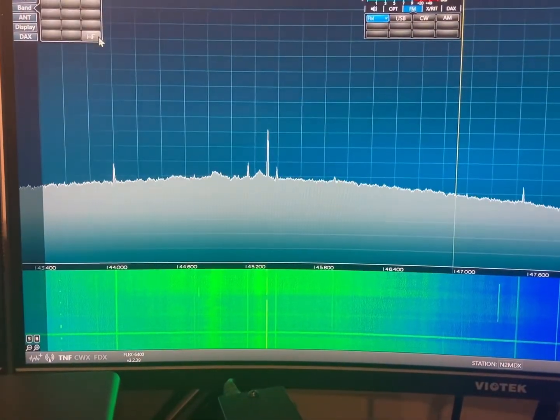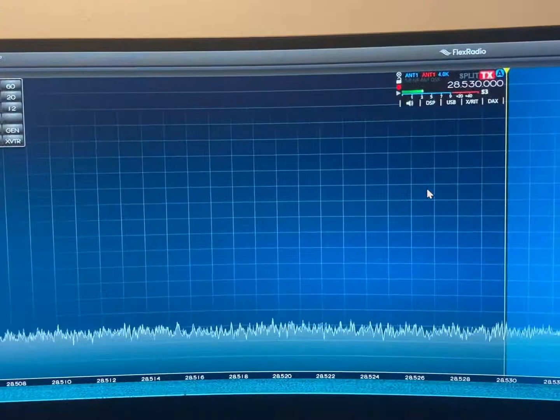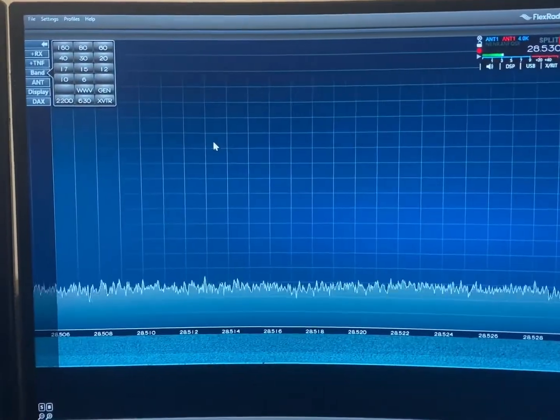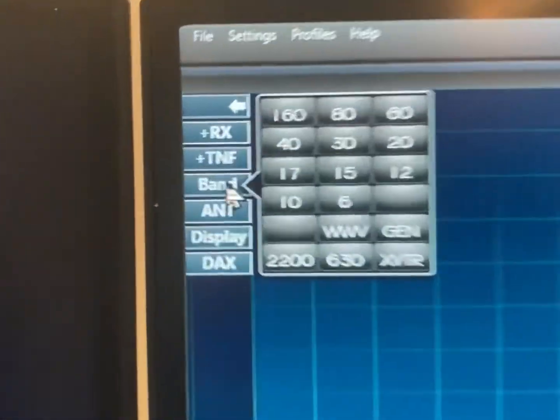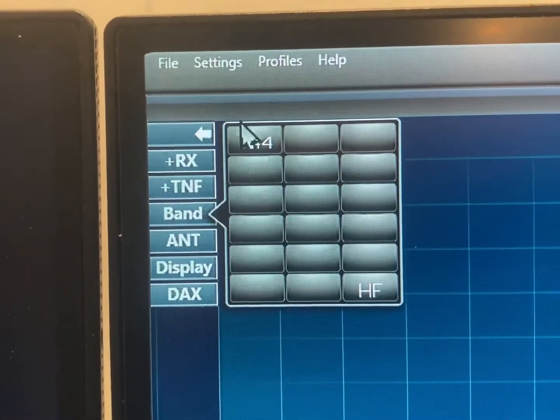So this is 10 meters right here. If I wanted to go into the transverter, I just go to my band and click on my xverter 144.